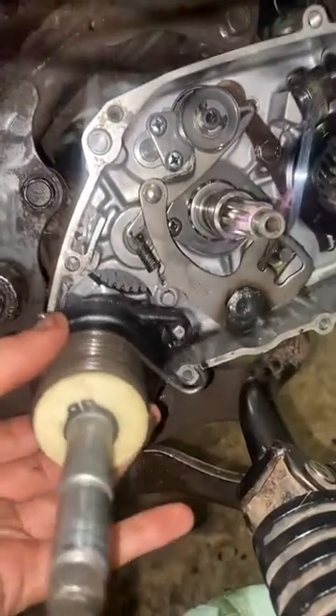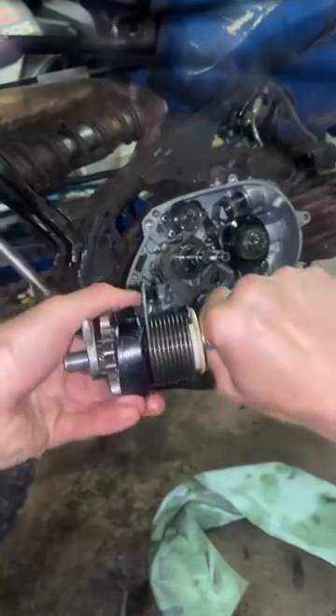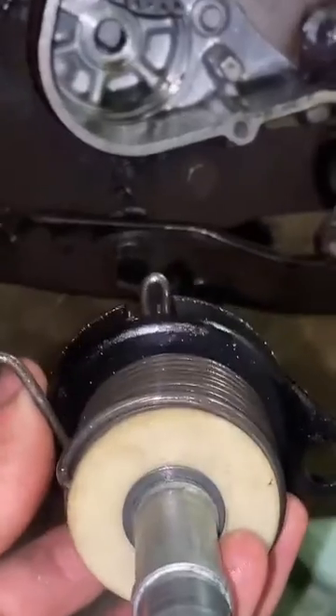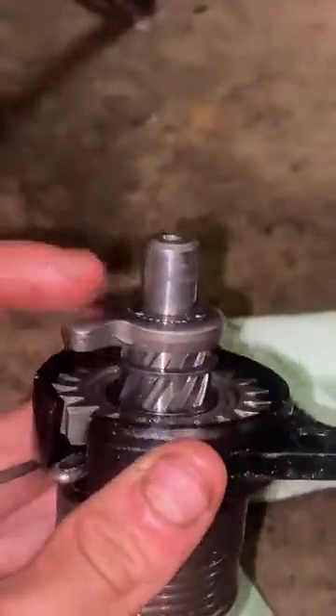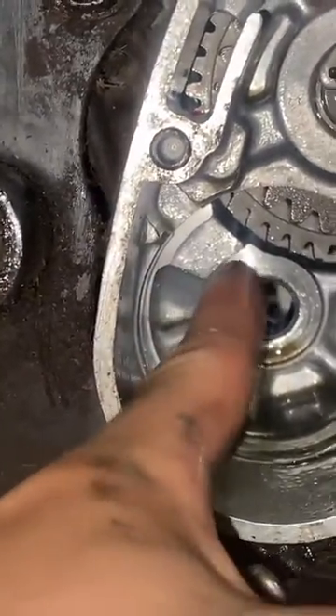When I first pulled this out of the motor, it was like this for some reason, and it took me a minute to realize you can rotate it to where it should be. This notch right here aligns with the notch right here in the block. This notch goes to this notch right here, and this stopper all the way on the rear needs to make sure it clears to the left of this little piece right here.